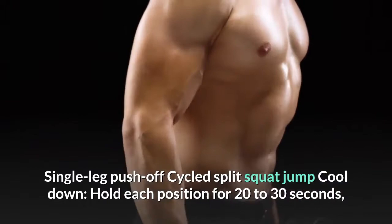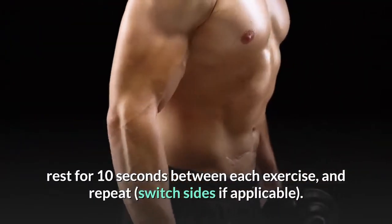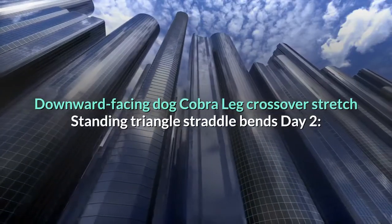Dumbbell front squats, side lunges, glute activation lunges, single leg push off, cycled split squat jump. Cool down: hold each position for 20 to 30 seconds, rest for 10 seconds between each exercise, and repeat, switching sides if applicable.